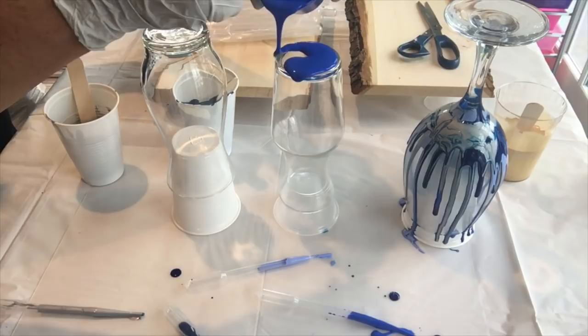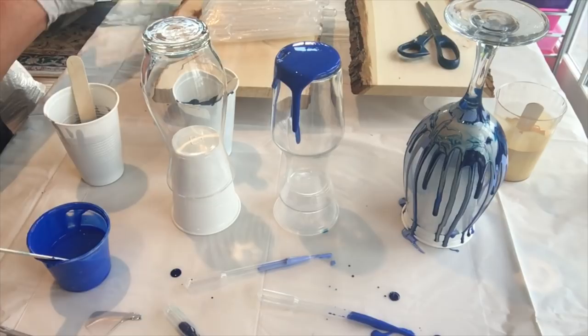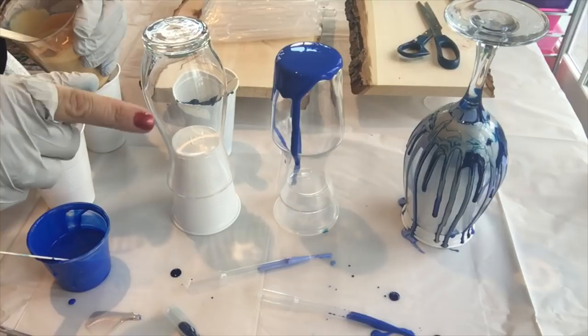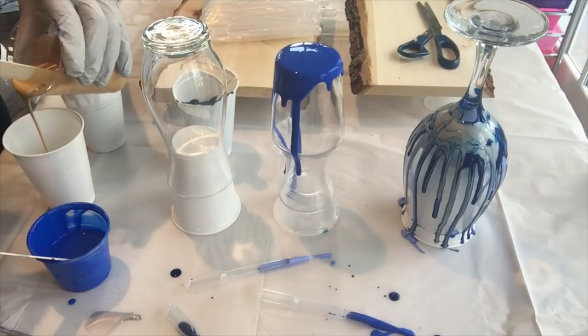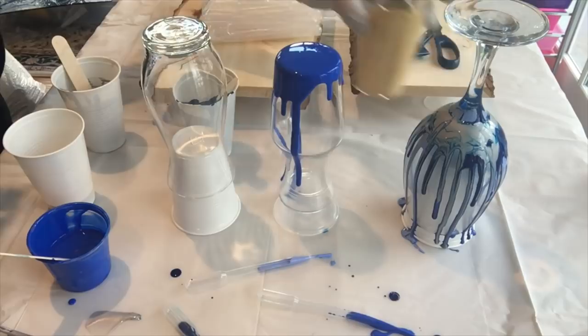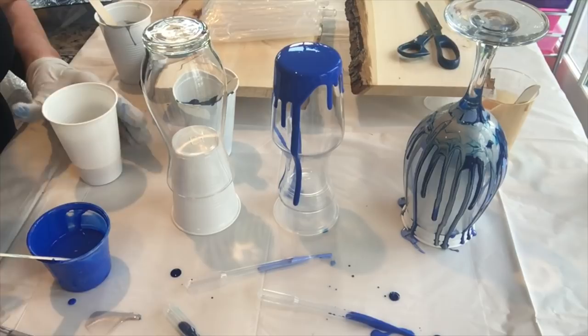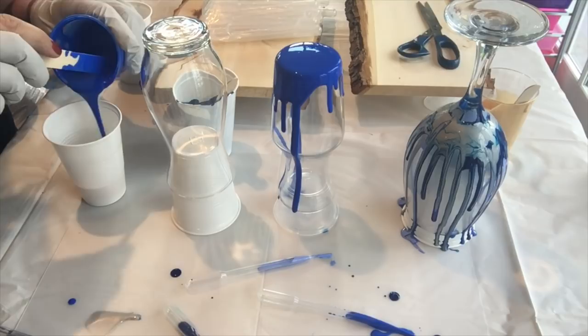Let's begin with cobalt blue. I'm going to try a dirty pour on one of them. So let's do gold — I'm going to do a dirty pour on this one. Gold's kind of thick but that's okay; better to be on the thick side rather than the thinner side, because you don't want it to completely run off. I'm not going to put any silicone in these paints — they're mainly floetrol and then a little bit of water just to get the consistency I want.